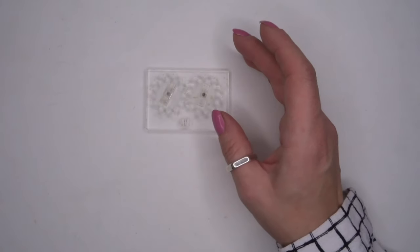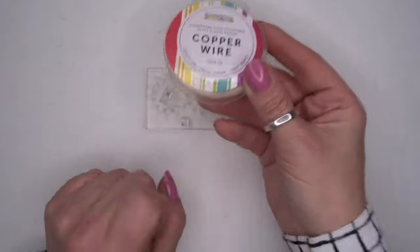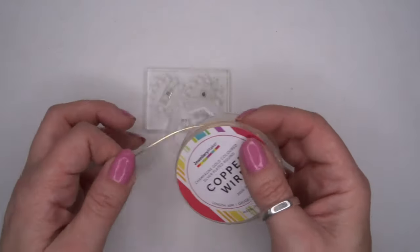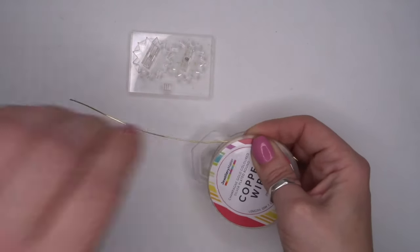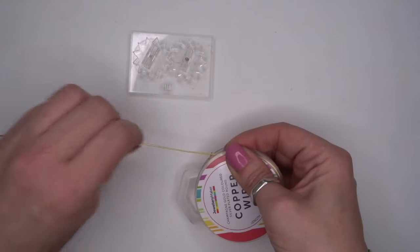First what we're going to do is take our 0.8mm wire that you get in the kit. You can do this off the reel if you want to, but I'm just going to take some of this to show you how to use the wire crinkler tool.